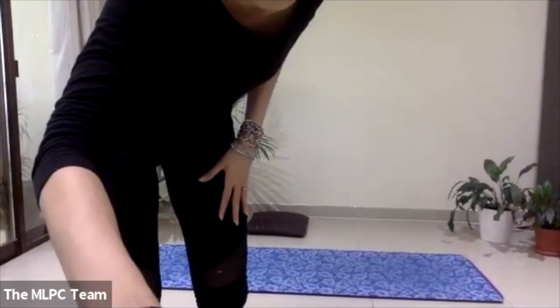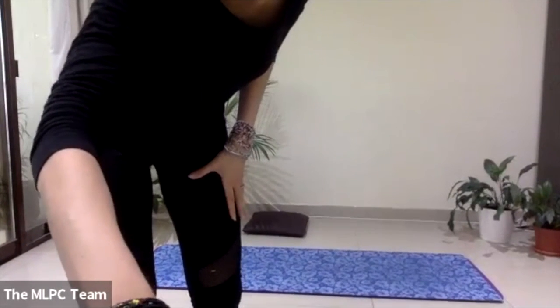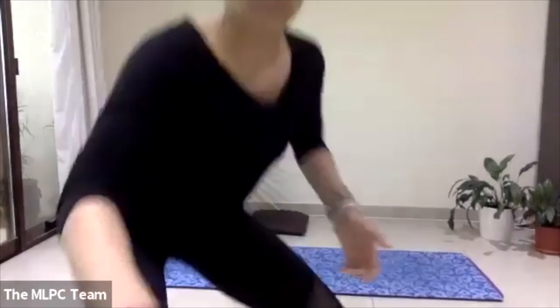Keep going — breathing in as you lift and breathing out as you lower down. Let's do one more.